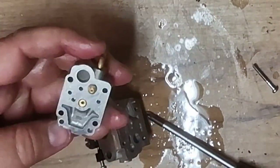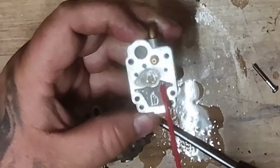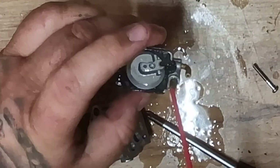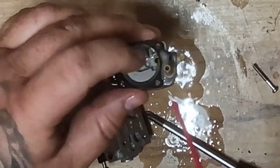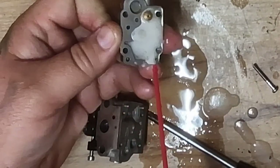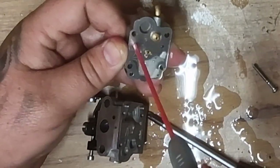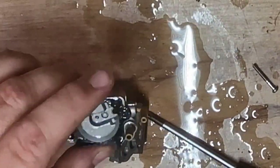What I want to do now is spray through every passage. See that coming through there? That's coming through there. See that lovely - it's coming through. So now we know that this part of the carburetor, the fuel passages, are working fine.